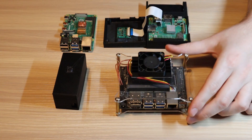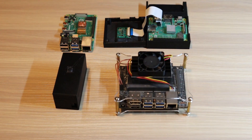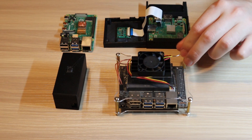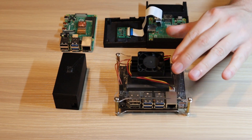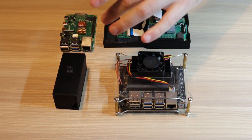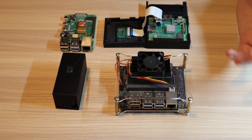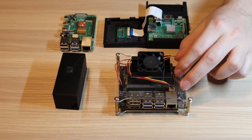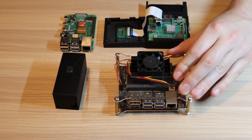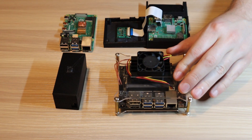Last but not least, we have the Jetson Nano — this is the 4GB model, and this is where the deep learning algorithm is going to run. The purpose is to get the image coming from the Raspberry Pi, apply deep learning on it, and then use the output however you want. This will be needed for the second part of the video.